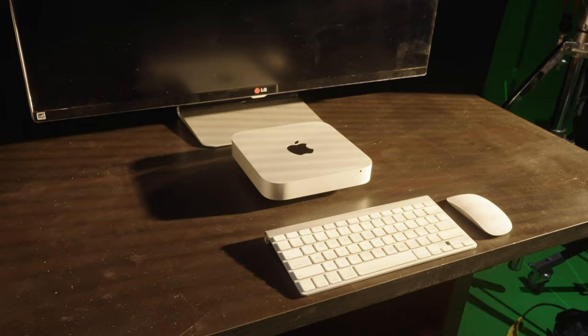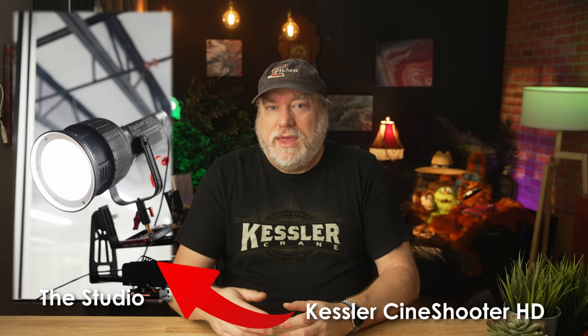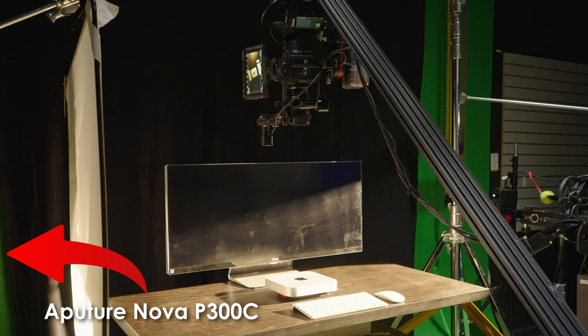Now it's just setting up the table and replicating the lights. They used a cookie and an Aputure 300X, so I used a 300X and the spotlight attachment with the mini blinds gobo. They're also using a bounce on the other side to help fill in, and I was using an Aputure Nova P300C behind that bounce to help bring up some of the ambient.